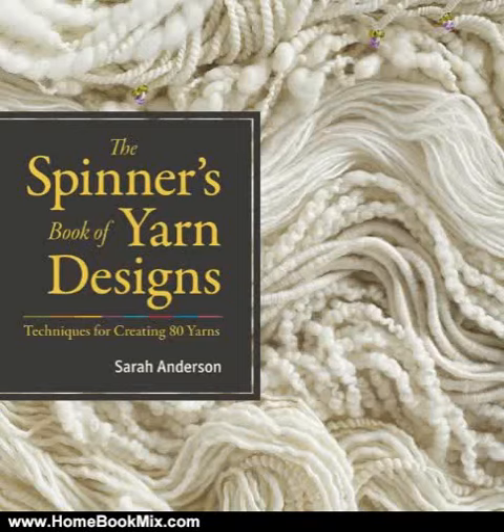This is the summary of The Spinner's Book of Yarn Designs: Techniques for Creating 80 Yarns by Sarah Anderson and Judith McKenzie.